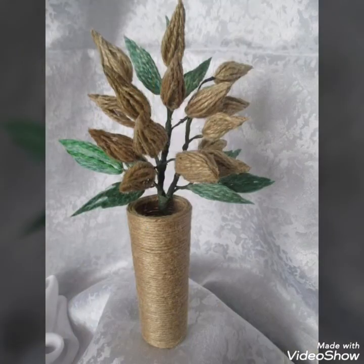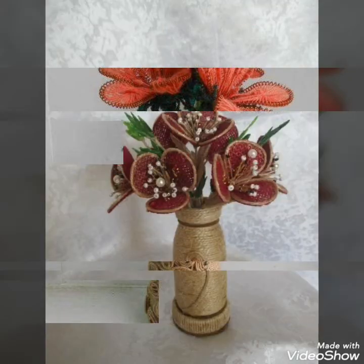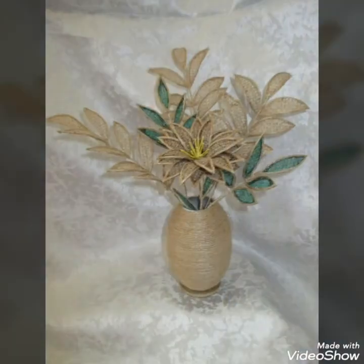Which sort of idea do you like the most? I hope you will love this collection and enjoy this video. And I will remind you again — if you are a new viewer to my channel, do subscribe, press the bell icon, and you will receive all the updates regarding my new and previous videos.